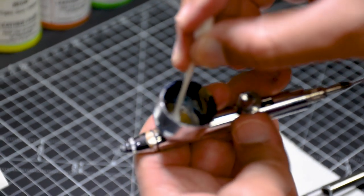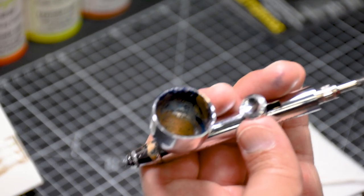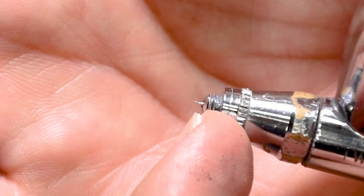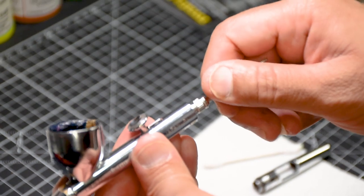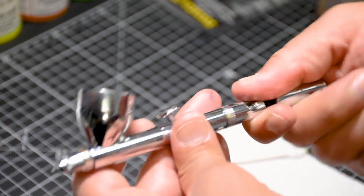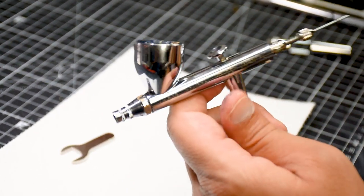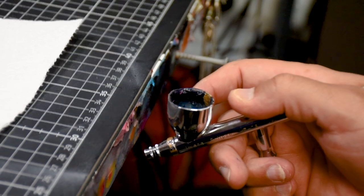Now we're putting in the back-end needle piece. I'll drop the needle in, check for any dirt — I can see a little bit, so I'll grab a q-tip to pull that excess dirt out first. As I put the needle in, don't aggressively push it; push it in until you see the needle protrude out from the front tip. Then use the lug nut to tighten and keep the needle in position, and put the back-end piece on to protect the needle. We've now got a fully cleaned Iwata HP-CS.